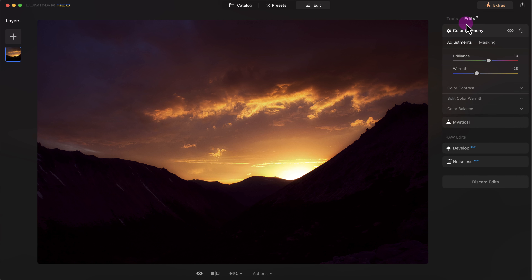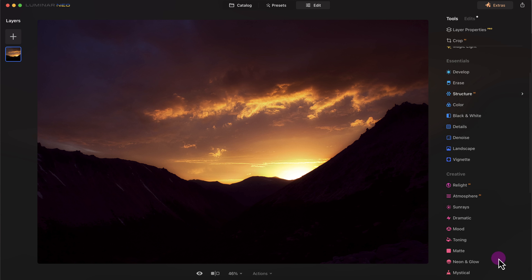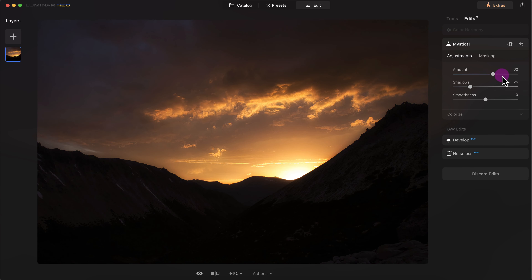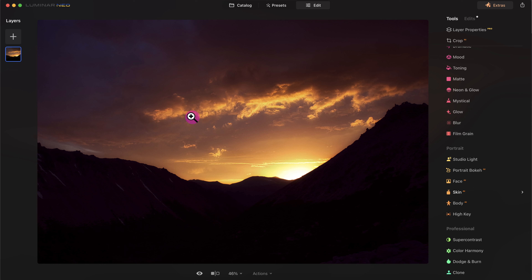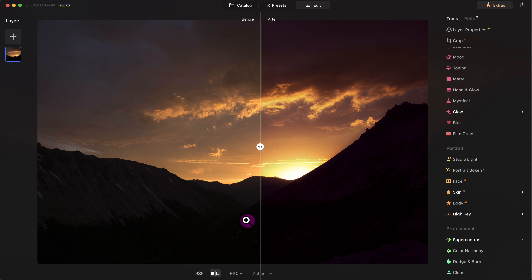Now let's see what happens with split color warmth — I don't want to overcook the image. Right now it's a little oversaturated so I'll decrease the warmth, making it a little better. I noticed a glow that's bothering me, so I'll go back to the edit section and decrease the amount in the Mystical Lighting, and decrease the shadows. That looks better. Here's the before and after with the slider — it looks pretty good overall.